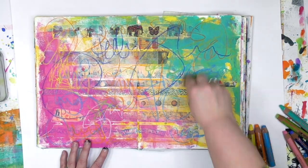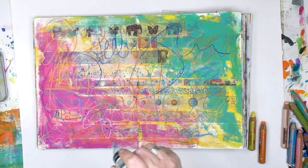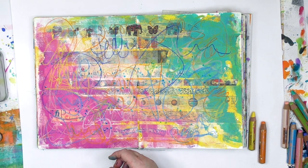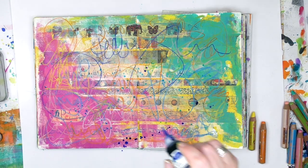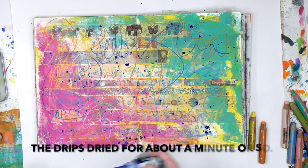Now one of the things I realized I wanted after this was drips and splots and splats, but I didn't want to wait for anything to dry. So I'm going to use alcohol inks to do it because it'll make some great little specks and splots, and it will dry extremely quickly, especially in comparison to acrylic paint drops.